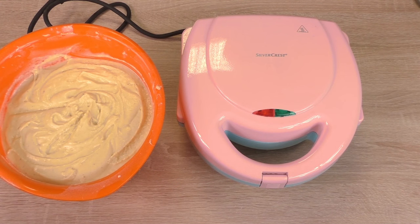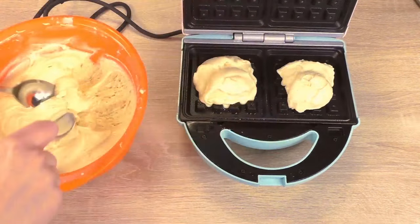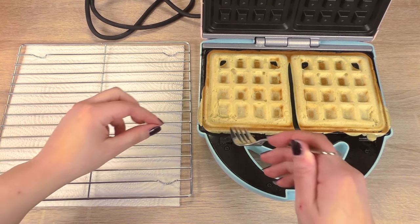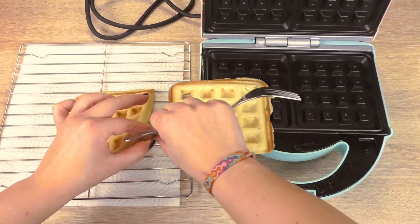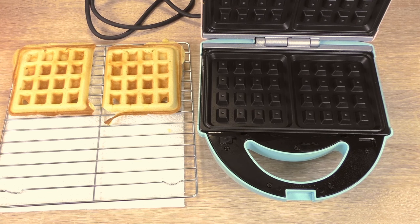Our waffle machine is heated up now so it's ready to be used. After about five minutes, here we are — they look really cute. They're not very colored; it's up to you how golden you like to have them. These are a little bit light. I think I can add another spoon — three spoons instead of two.